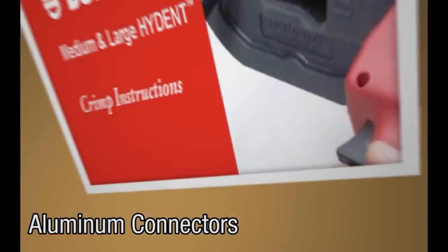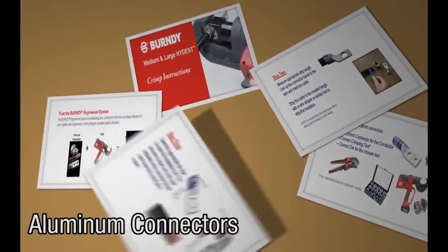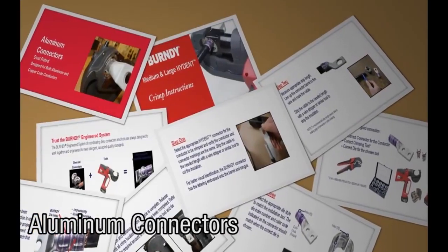Aluminum connectors. Dual rated, designed for both aluminum and copper coat conductors. The following video is meant for aluminum connectors.